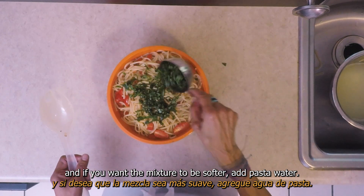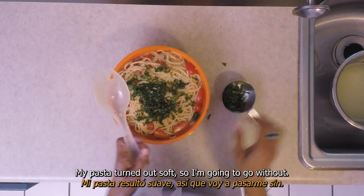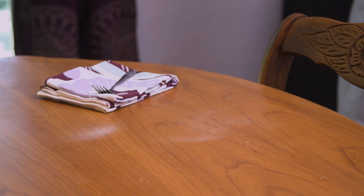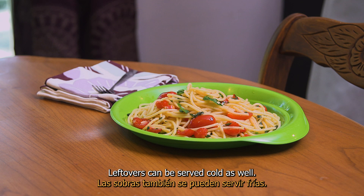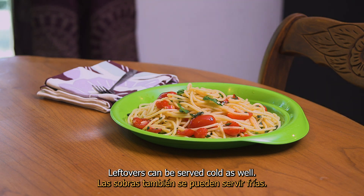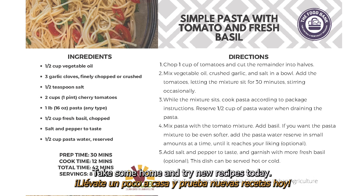Then add your basil. If you want the mixture to be softer, add pasta water. This dish is simple and delicious, and leftovers can be served cold as well. You can find this and other simple veggie-packed recipes at the Central Pantry. Take some home and try new recipes today.